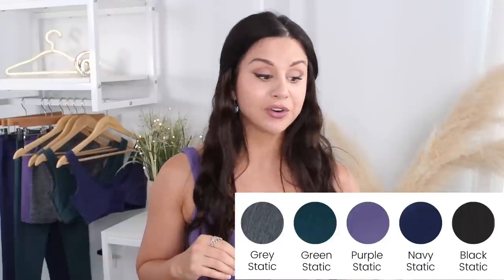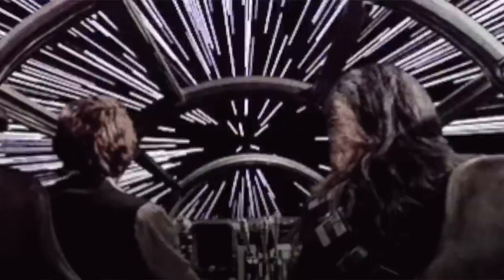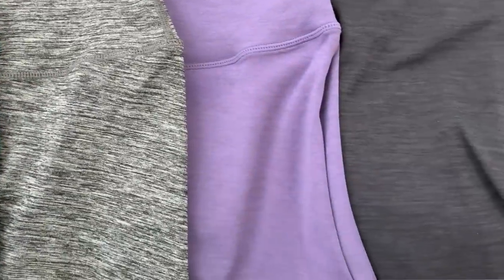Rather than all those brights we saw for the Botanicals collection, they toned it down a notch — a little moody, a little emo, if you will. Except for the color I'm wearing right now; this purple is my favorite. The colors are gray static, green static, purple static, navy static, and black static — they're all that space dye design. I'm seeing a ton of brands come out with that design; it looks like you're going through outer space.